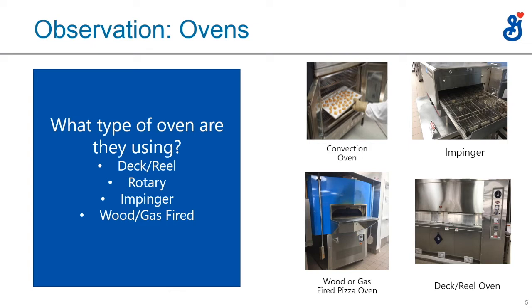A deck or reel oven is exclusively for bakeries — you really don't see many of those in pizza places. There are six decks or shelves that revolve in the oven. They're pretty large ovens, make great bread and cakes, and are really more of a bakery-type oven.